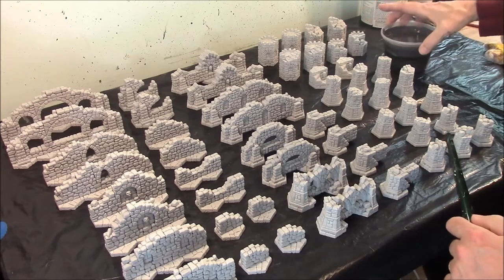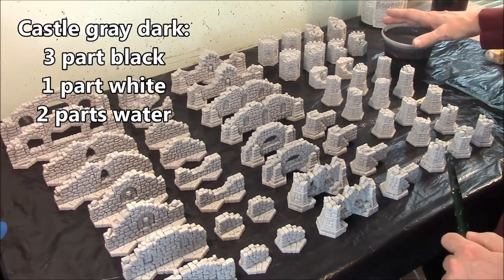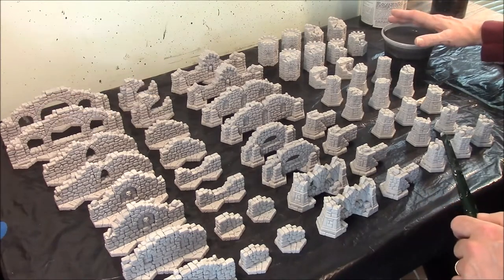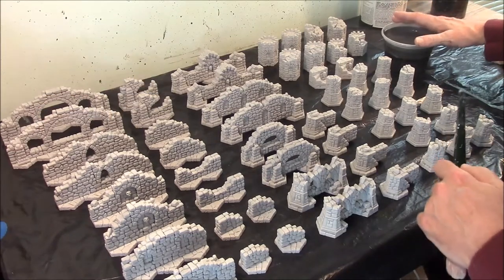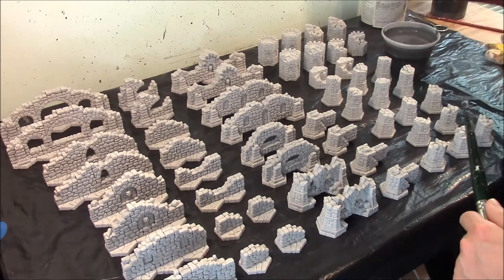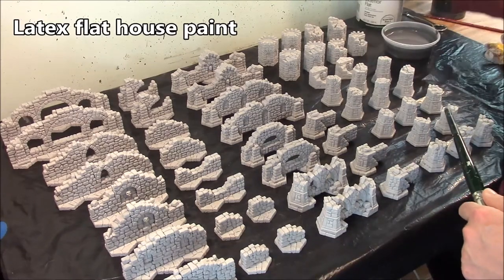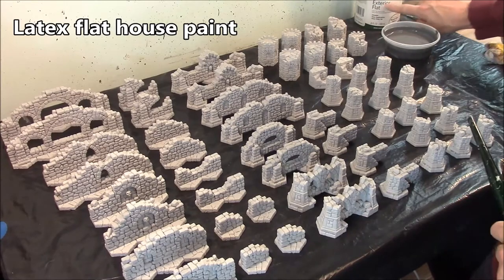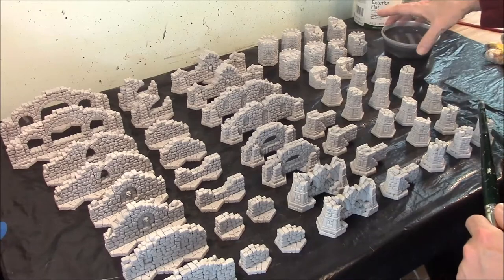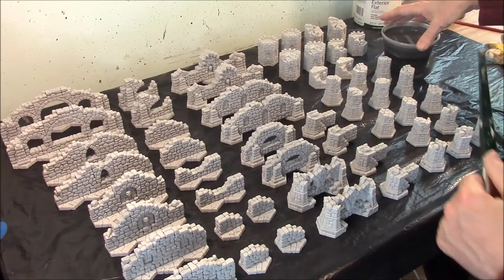The recipe for this dark gray is going to be three parts black, one part white, and two parts water. The two parts water is optional because if you use cheap craft paint, you may not have to thin the paint at all. But this is latex house paint that's flat exterior, and I just mixed my own using black and white — it's pretty thick, like heavy cream.